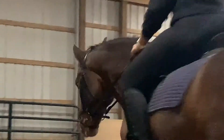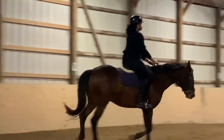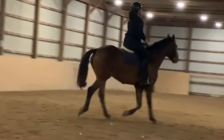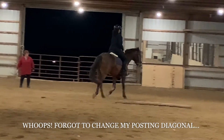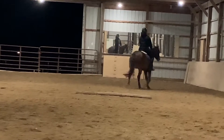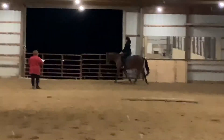Next is KXM change rein. Our cross-diagonals aren't great — he has many opinions, and there he wanted to go to my trainer, so I had to kind of keep him in my tunnel and push him towards, or as close as I could, to M.